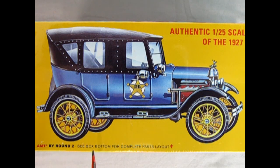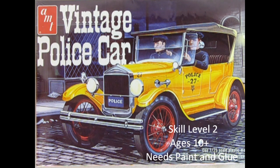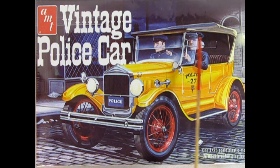On this side of the box, we can see an alternate version of the Model T police car with the Frontenac motor for high-speed chases, as well as the side curtains in case it needs to go out on a rainy day. The 1927 Ford Model T vintage police car is a skill level 2 model kit, intended for ages 10 and up, and will require paint and glue not included in the kit. Are you interested in seeing a full unboxing of this model? If so, please click the link to check that out right now.